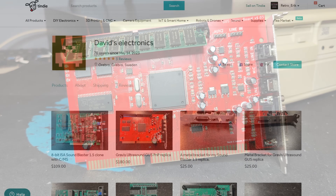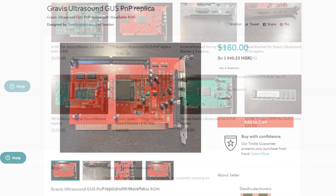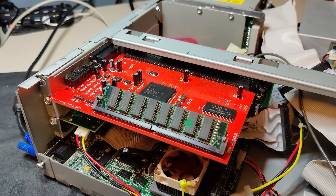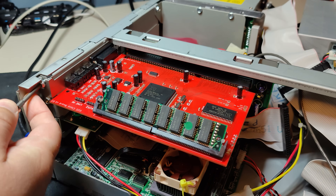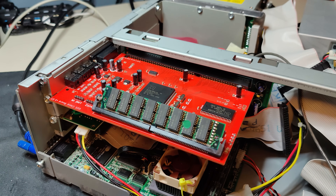While the original GUS PnP had two slots for 30-pin SIMMs, this card has one 72-pin SIMM slot, which is easy to come by these days. It comes with no RAM, but you can buy a 72-pin SIMM from David, or provide your own. The card supports up to 16MB, but according to my research, there is probably nothing out there using more than 4MB.